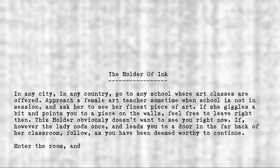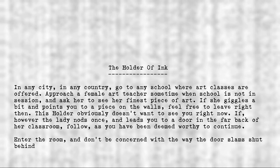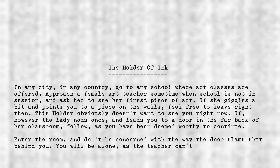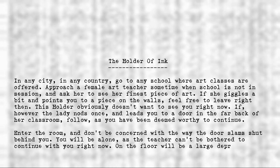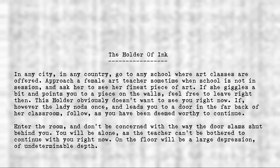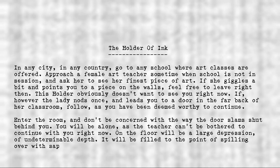Enter the room, and don't be concerned with the way the door slams shut behind you. You will be alone, as the teacher can't be bothered to continue with you right now. On the floor will be a large depression of undeterminable depth, filled to the point of spilling over with sapphire blue ink, swirling slowly.